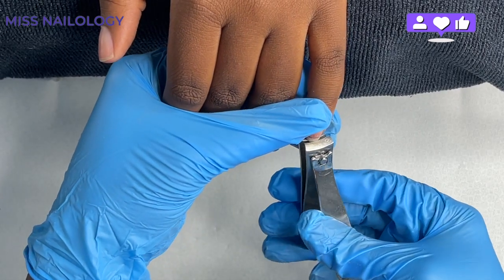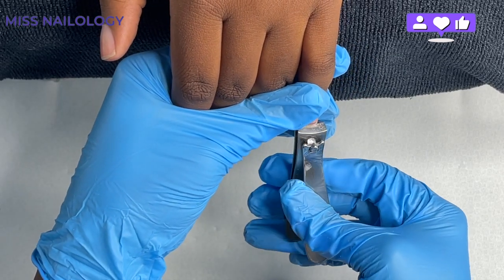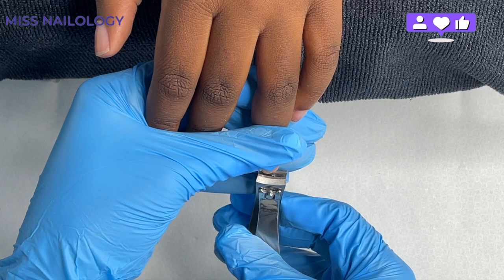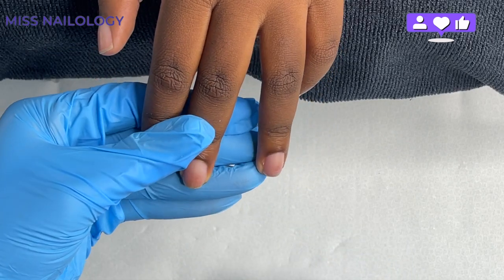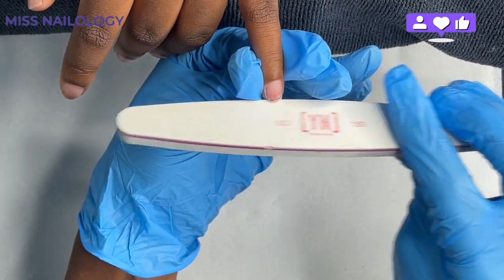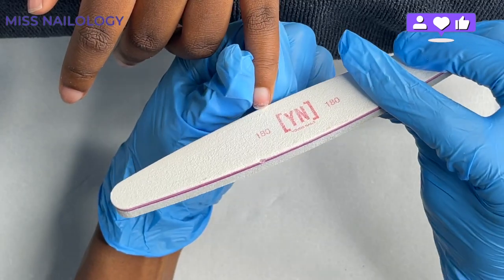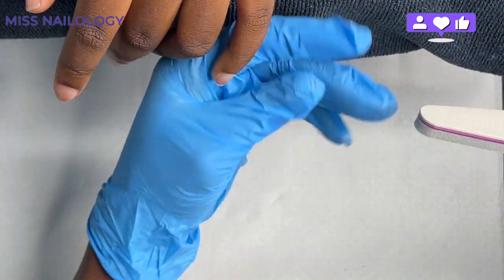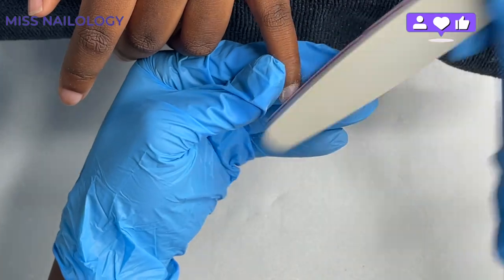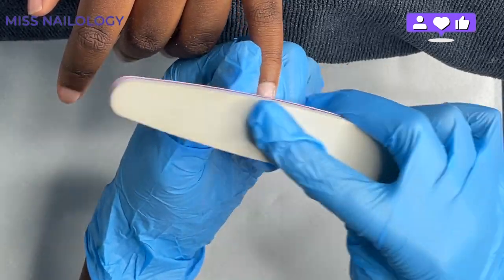We are jumping right in. My client for the day is my niece. The first thing I'm going to do is clip off some of her free edge and try to even out her nails. I'm taking my nail clipper and clipping the free edge of her pinky and index fingernail. After that, I'm going in with my 180-grit hand file to smooth out her free edge and begin to create a little bit of texture on the natural nail plate.